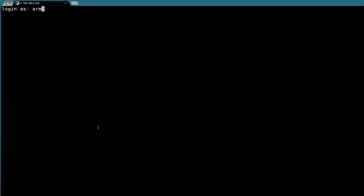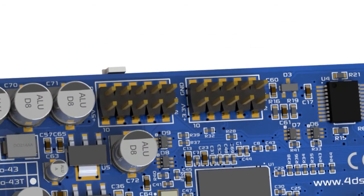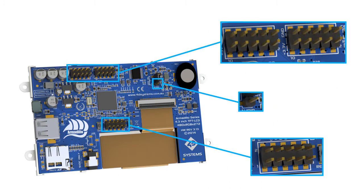The Armadillo has been built and customized to run on the Armadillian operating system, but it is also created to be compatible with the Raspbian or Debian operating system base. This all-in-one LCD platform solution features 13 GPIO, of which 2 can be used for a single I2C channel.